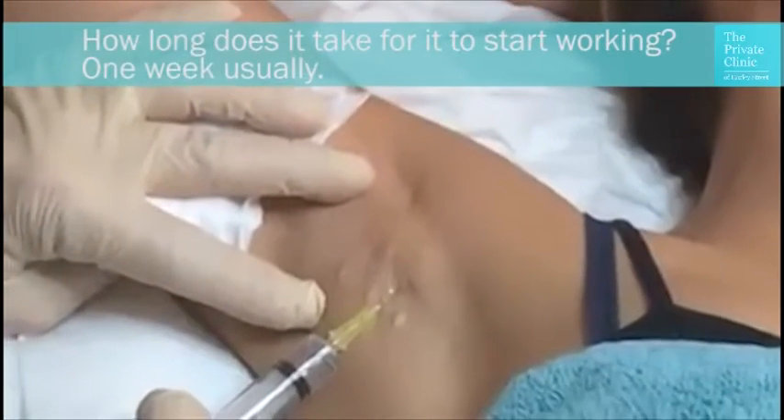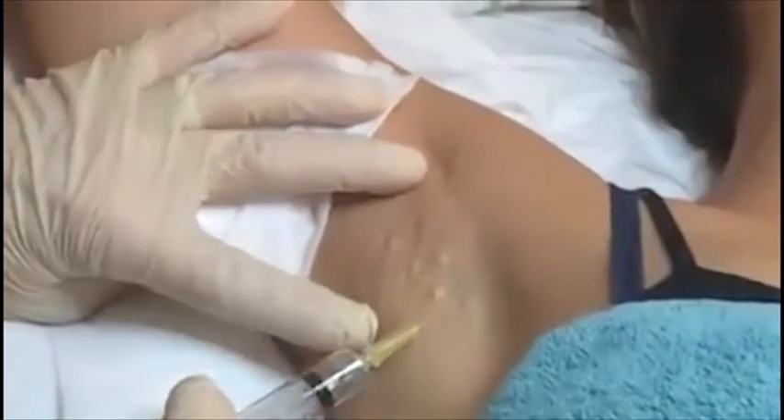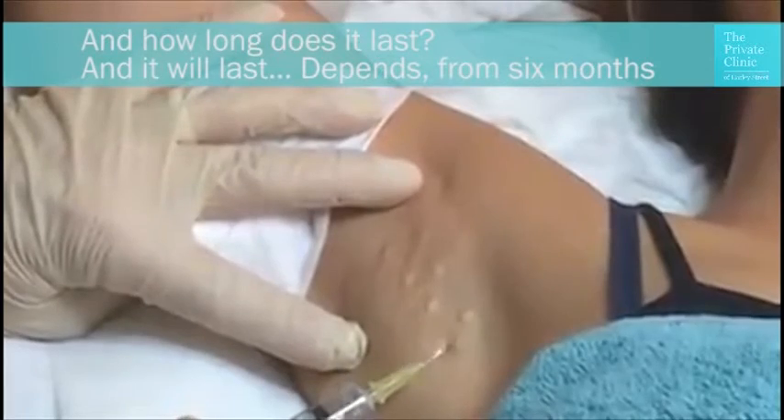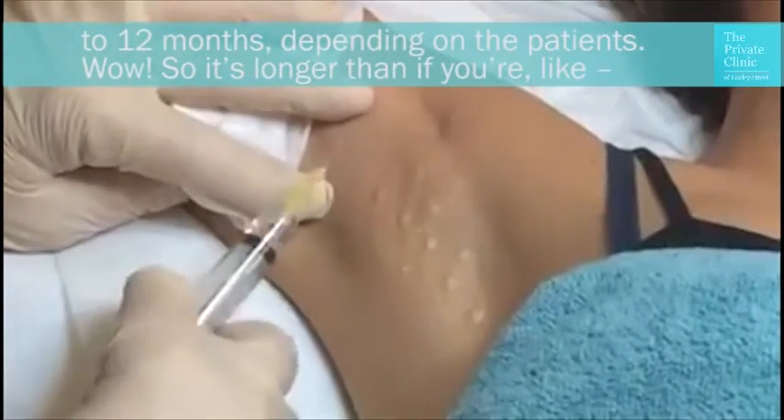How long does it take to start working? One week usually. And how long does it last? It will last from 6 months to 12 months depending on the patient.